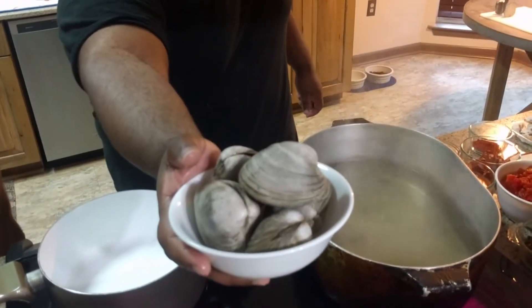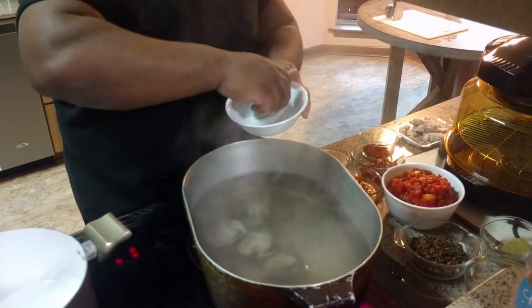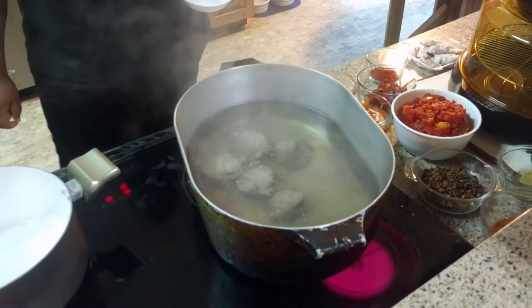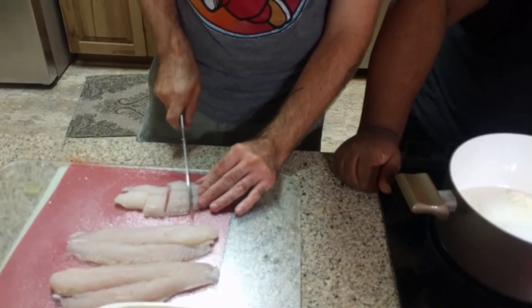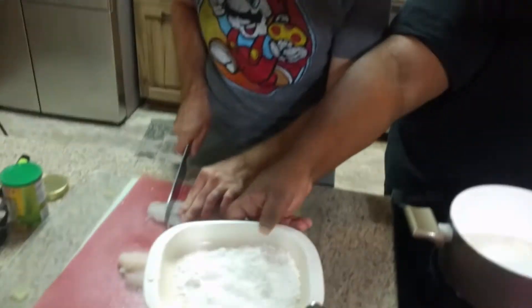We're about to put the clams in the boil for five to seven minutes until they open. Now what we're going to do is have Tim cut the catfish fillets. That knife isn't cutting — you've got to go back and forward. We're cutting the fish into nuggets. We're going to dredge it in some cornstarch and fry it a little in some coconut oil so it gets coated and won't fall apart as much.